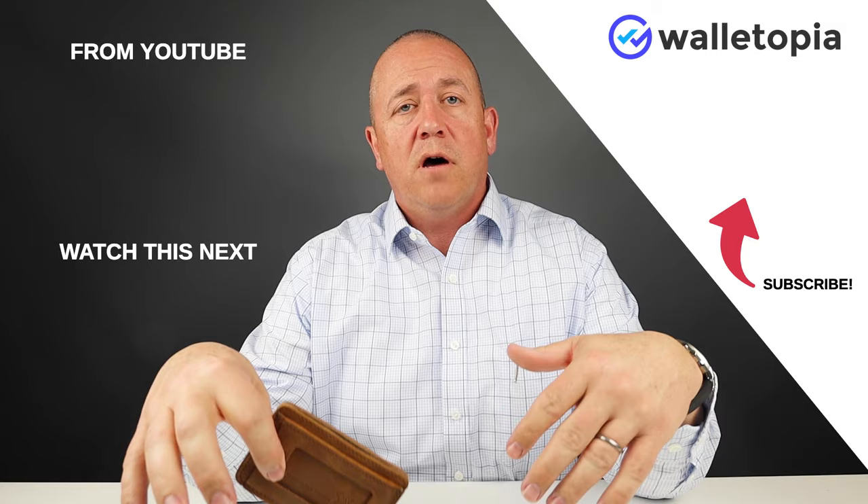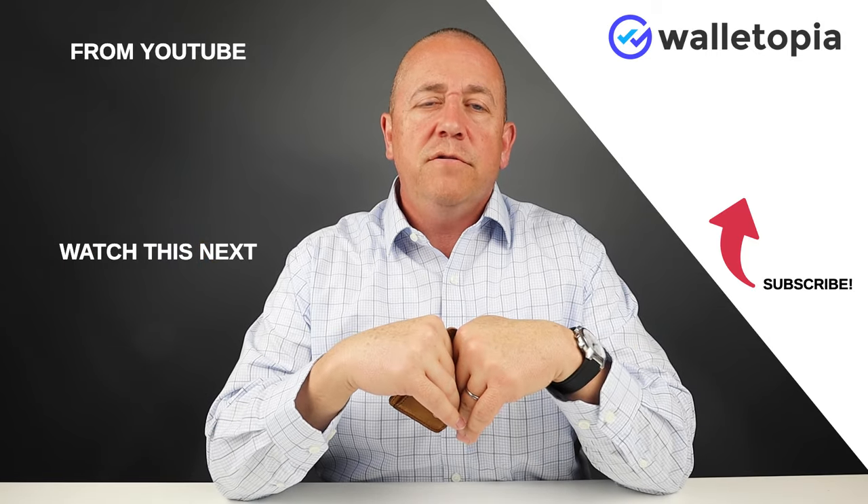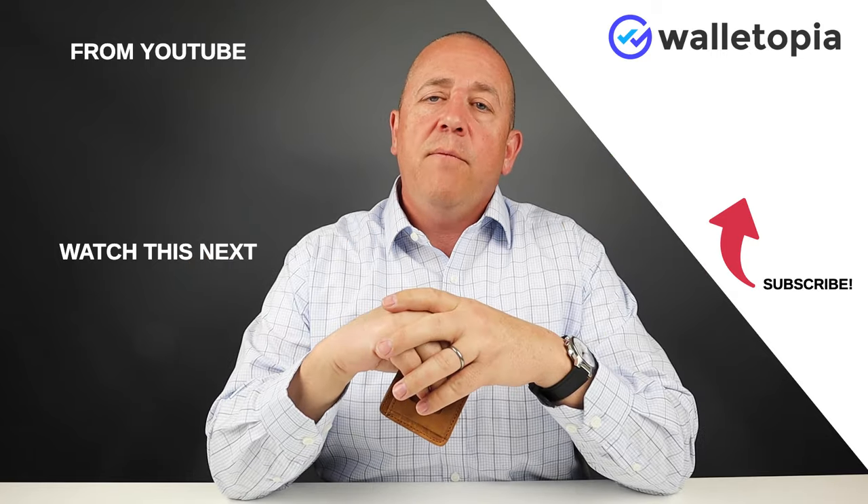Thanks for joining us, as always. Look at the links below, see if this is a wallet that looks good to you, something that might benefit you, and if you want to use it, fantastic. We hope to see you again.